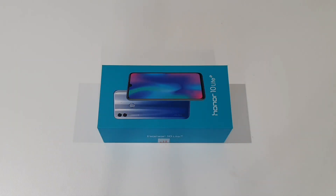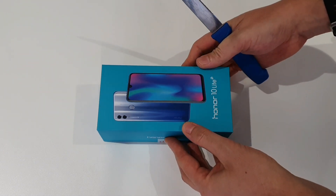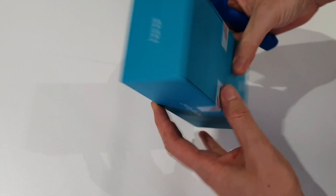Hello there, I'm Craig Wilson, editor of Stuff Magazine South Africa, and this is the Honor 10 Lite. Let's get it open and see what's in the box.